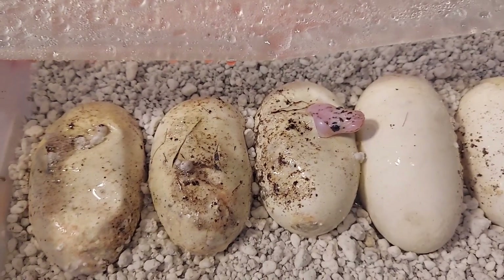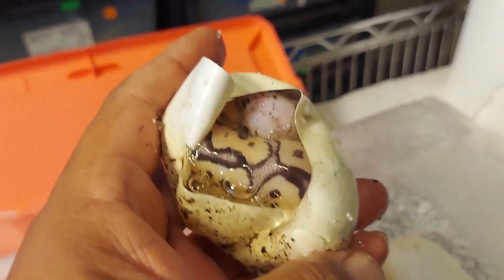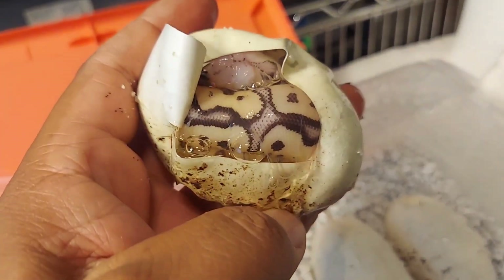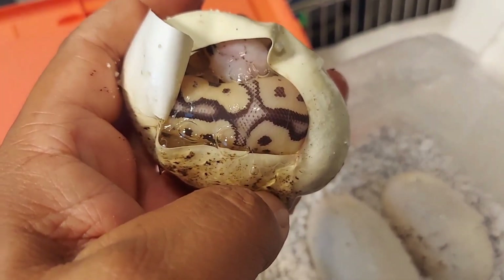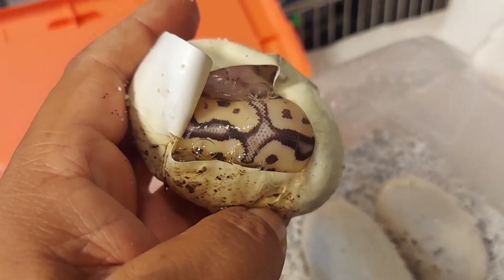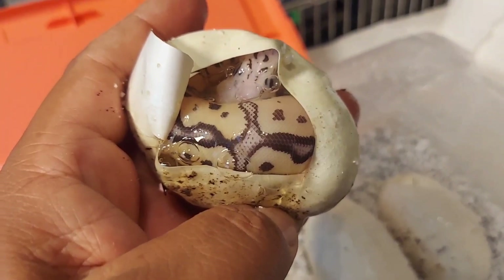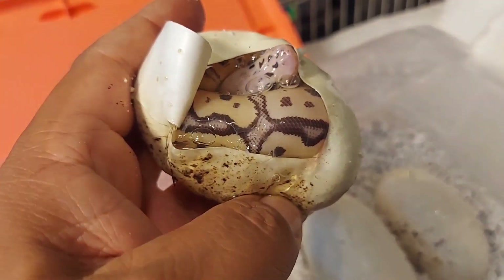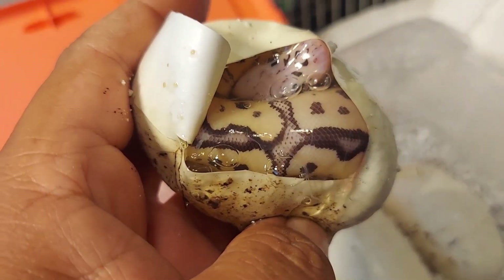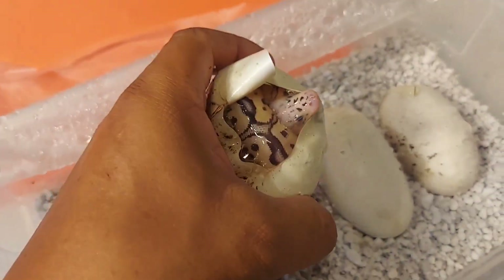Since that one's sticking its head out we'll do that one first. Here's the first baby — the one with the washed out head. Could this be the vanilla scream clown? Wow, not sure, but if anything it would be at least a firefly — fire pastel — because it's really blushed out. See that head? I would say a firefly, possible vanilla scream clown. We'll wait until it comes out and check them out.